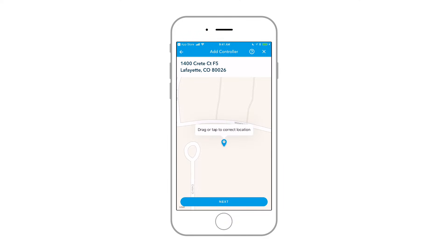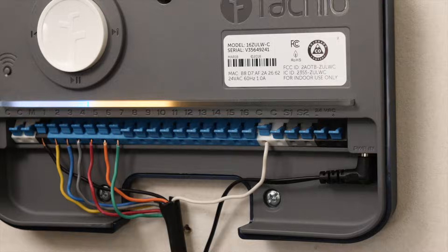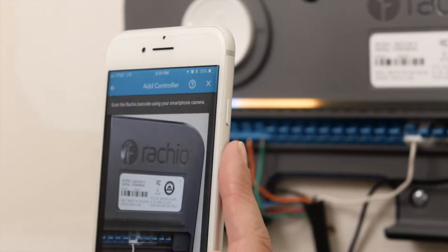Enter your controller's location. Rachio uses this to get weather data for your watering schedules. Next, scan the barcode on your controller with your phone's camera.